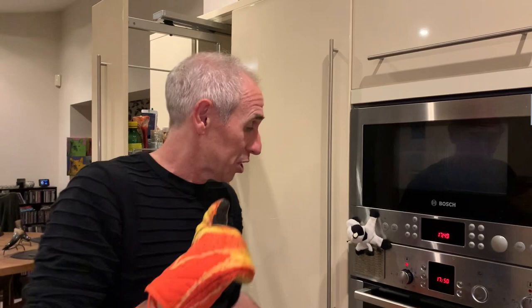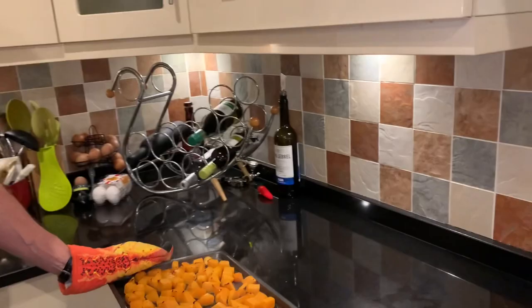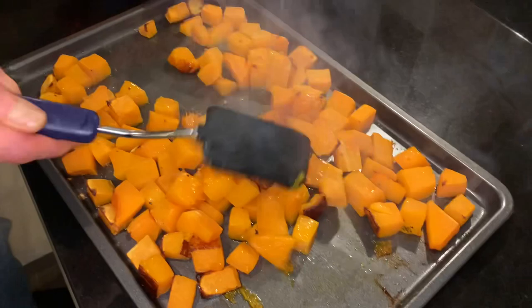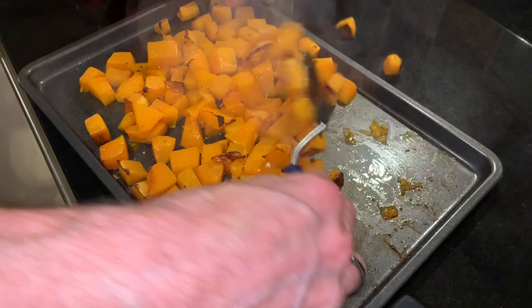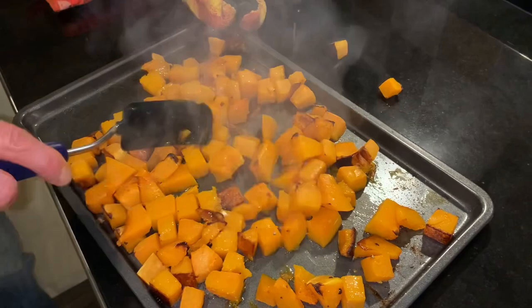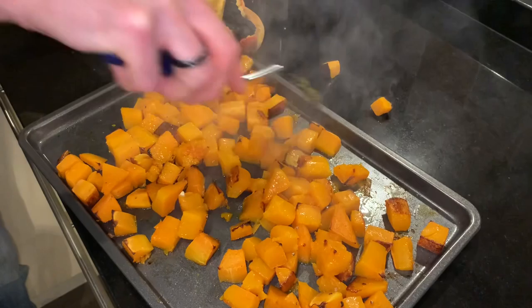The beep has gone off - lobster claw time! Let's get these out of the oven. Look at them - we're just starting to get some nice little charred bits on there, and they're already getting nice and soft. I'll just give them a little stir around. You can see nice little charred bits - they're cooking really nicely. I'm going to leave them in another 15 minutes and keep checking.